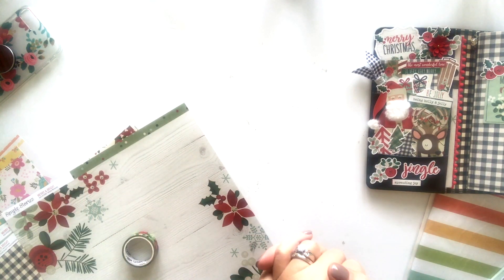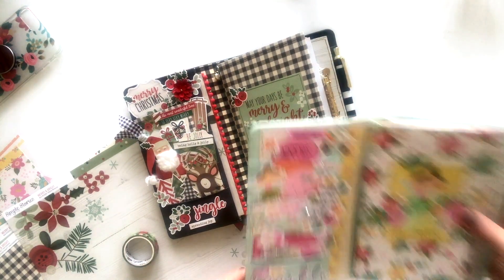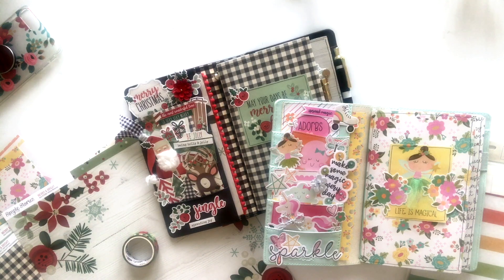All right, friends. That is the November-December kit — and it's actually wrapping up the last Traveler's Notebook kit of the year as well. So I have had a lot of you ask if I will be doing it again next year, and I absolutely will. This one was very well received this year, which was so exciting because I just love traveler's notebooks. You'll find all of the information you need in the comments on this video to sign up — it will take you to my blog where you'll see all the information. These have already started shipping, so they are available now. All right, friends, take care. Bye-bye.